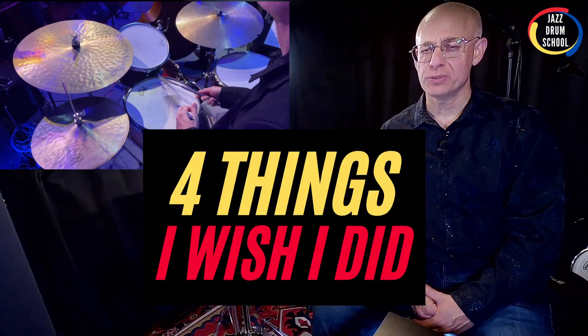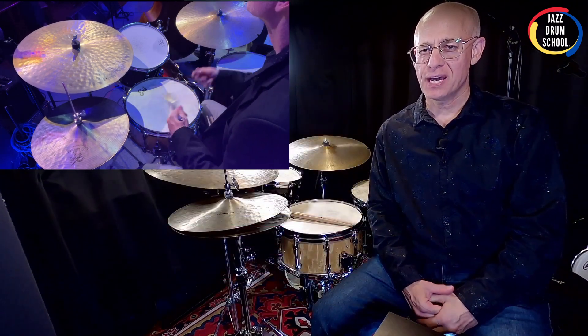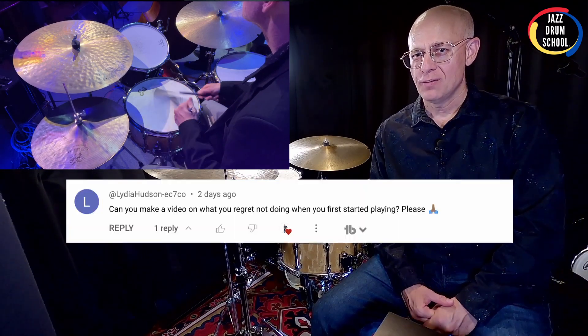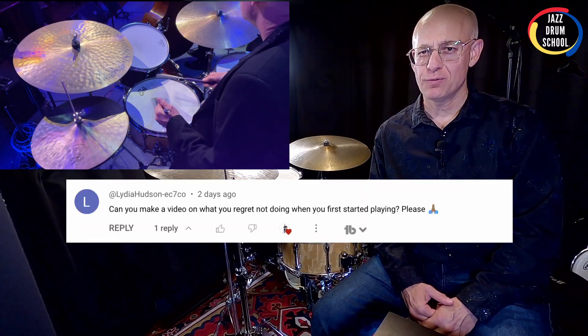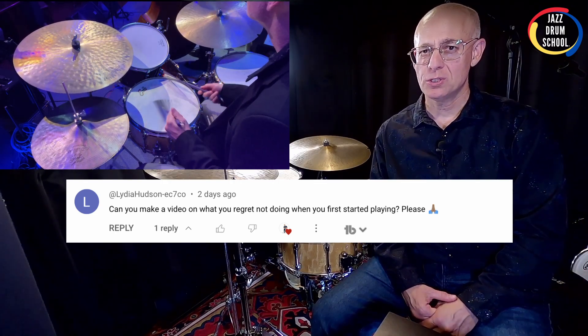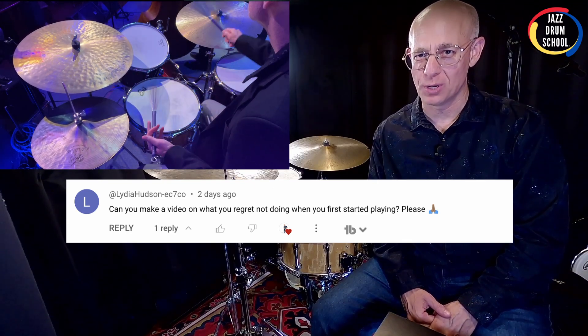Hey, it's Vaughn here at your jazzdrumschool.com YouTube channel. Aloha, hope you're doing well. I got a request recently in a comment on one of my videos from Lydia Hudson. Thanks Lydia for the comment and for the suggestion on the video. She wants to know if there's anything I regret not doing when I first started playing drums.